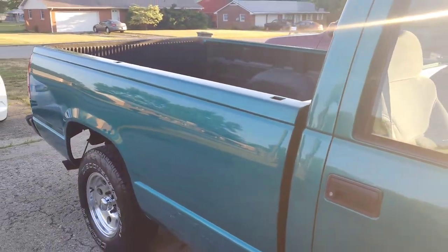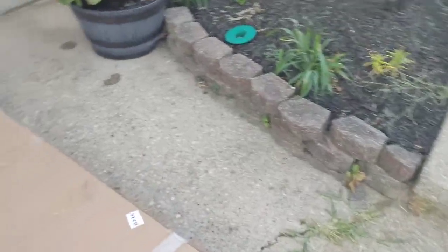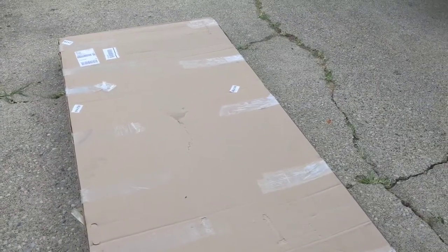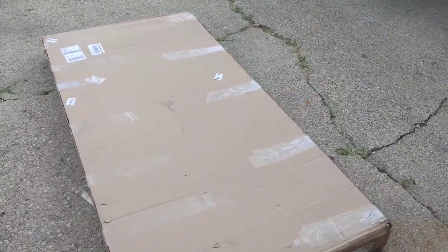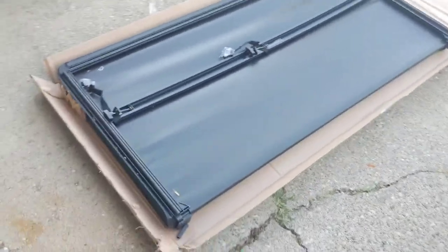I've even tried the hard tri-fold but they're so heavy — it's kind of a pain. I was just going to see if it tells you the shipping weight. This isn't heavy at all, it's just large. I don't see the shipping weight but it can't weigh more than maybe 10 pounds. So you can easily remove it if you need a load of dirt or gravel — you can still use your full bed. Give me a minute, probably two or three minutes to install it. Here it is, I just opened the box.